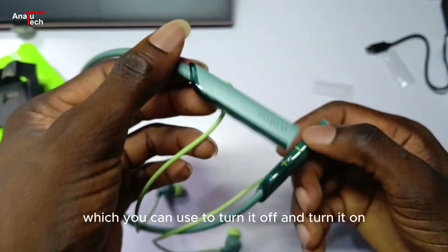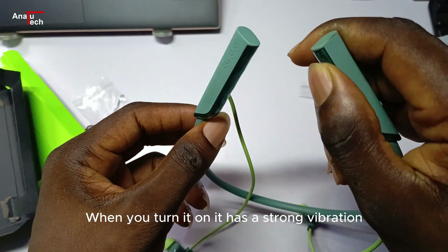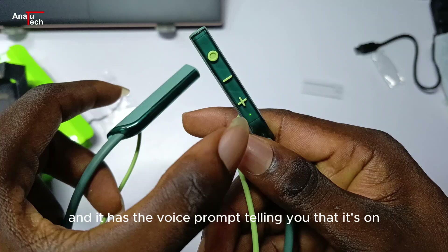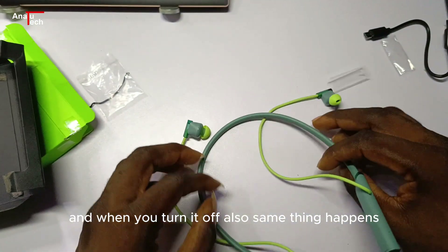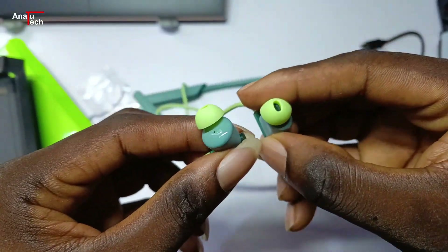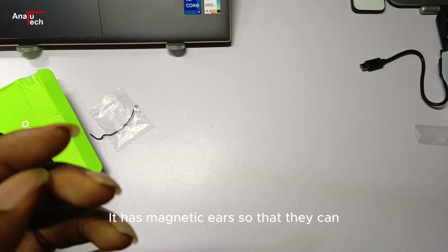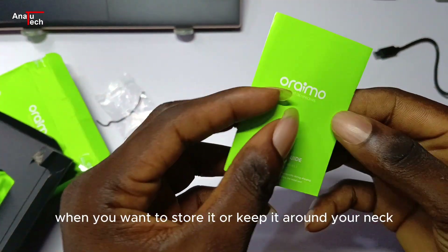You can use the power button to turn it off and on. When you turn it on, it has a strong vibration and a voice prompt telling you it's on. When you turn it off, the same thing happens. It also has magnetic earbuds so they can come together when you want to store it or keep it around your neck.